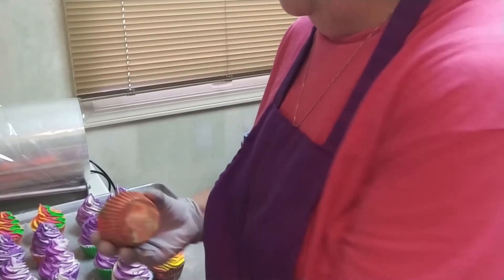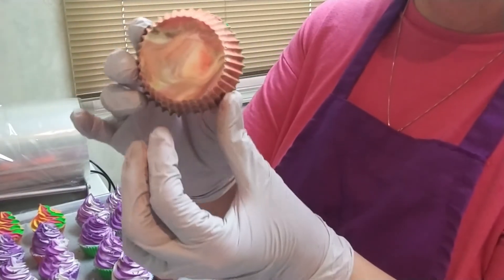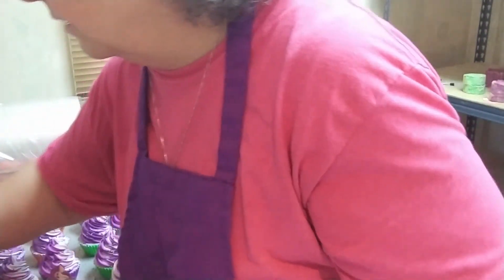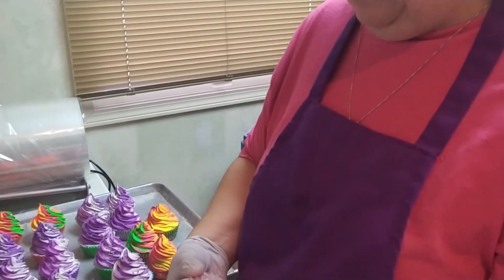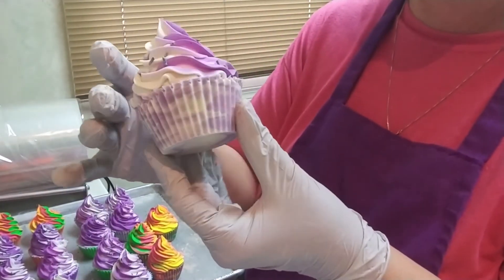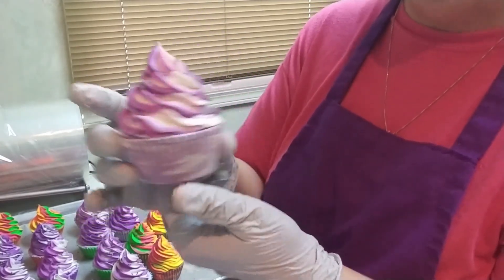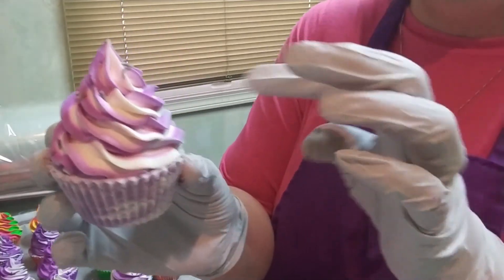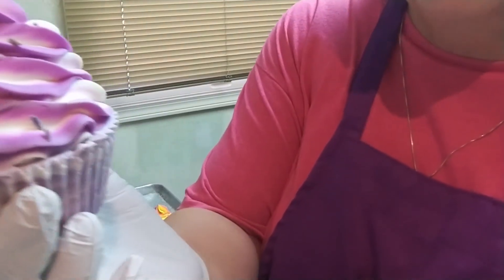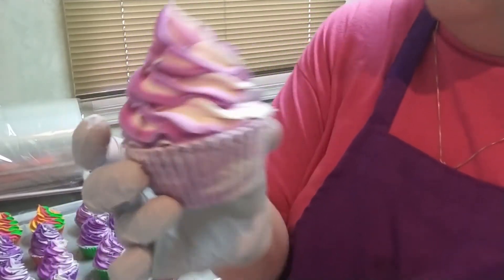This is going to be like a fall festival one. Isn't that pretty on the bottom? I'm looking at one of my lavender ones — I have to see what this one looks like. I did the top really nicely. There's the bottom and look at the top, so pretty. That is purple, not pink at all.